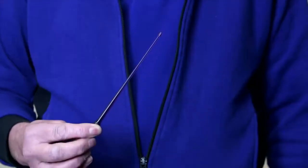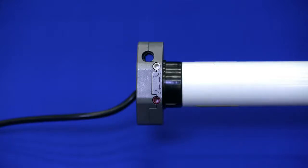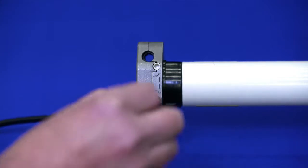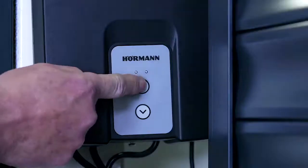We are now going to program the mechanical limits for the Rollmatic T. Programming should only be carried out by competent persons and all adjustments should be made by hand. This is the adjustment tool, sometimes referred to as a wand. On the operator there are two potentiometers — a red wand for the open limit and a white one for the close limit. To adjust the amount of travel, insert the tool and rotate to the positive or the negative direction. Each adjustment should be followed by pushing the appropriate directional arrow on the control board until you've reached the desired limit positions.